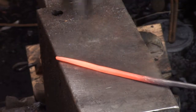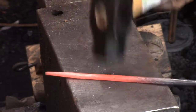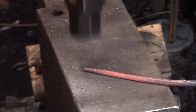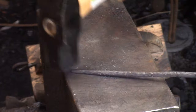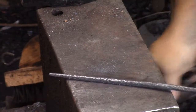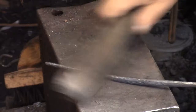Giving my blacksmith's helper there a test fit before I get to it. The idea with these was to upset the ends — the big ends — put a tenon on, punch a hole in the main branch, throw the tenon through it, peen it over, and forge weld it.